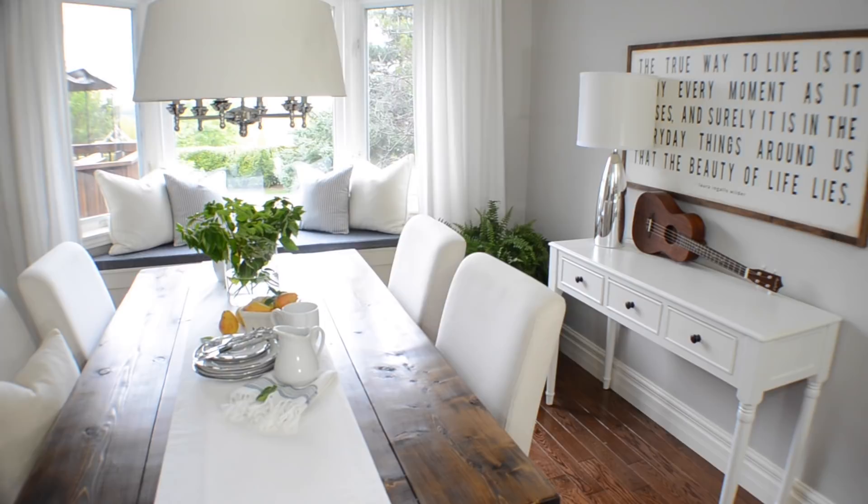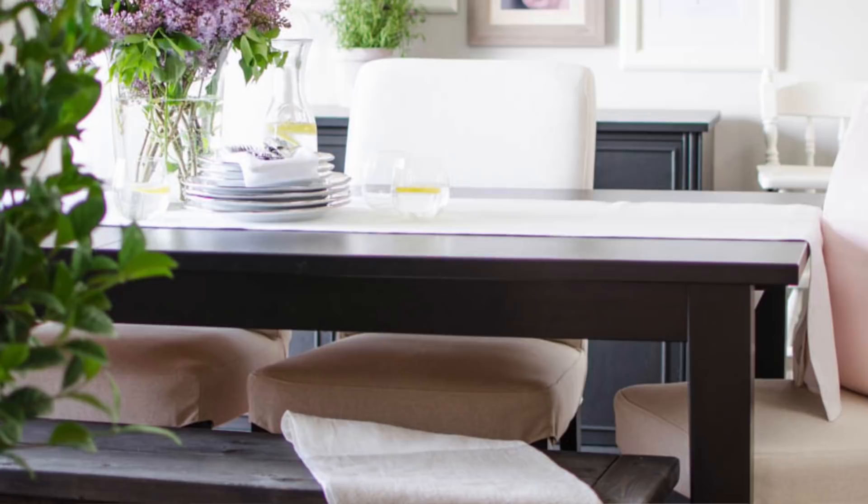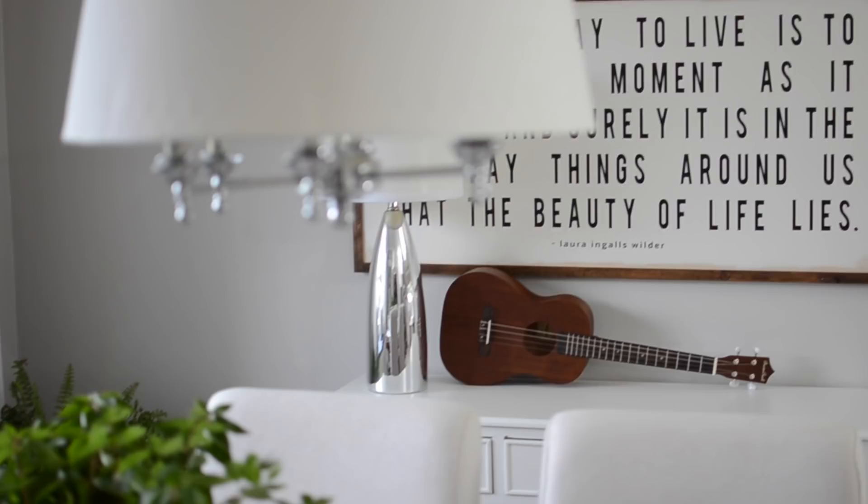The table is the main focus of any dining room, that's why it's important to take time to decide what will work best in your space. Our previous table was large, dark, and heavy — way too much for the room we had chosen, as we were rushing to furnish our new house. Unfortunately, we quickly learned that it was not what we really wanted.